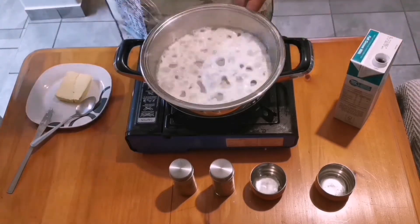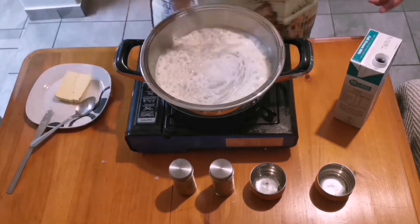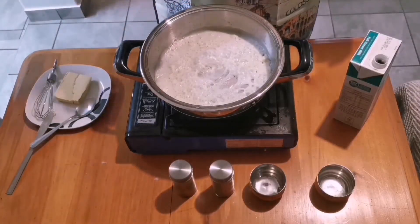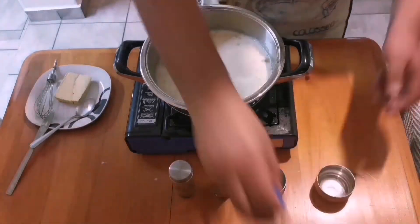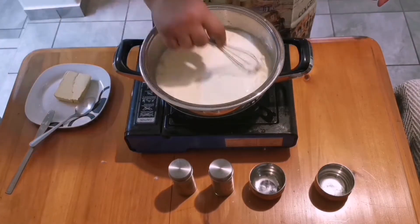I'm now adding about three or four tablespoons worth of milk — it's completely optional, you can skip this and go straight to the cream if you'd like. I misjudged the amount of cream I had, so here I'm adding only about 150 milliliters of cream, but ideally you'd add more, maybe 200 milliliters or so.